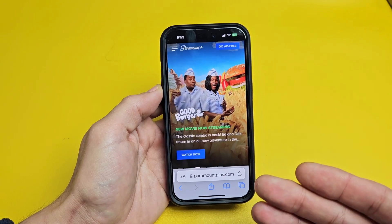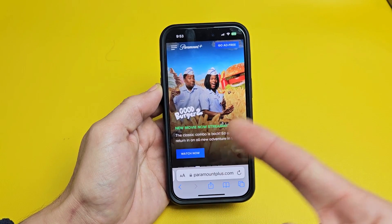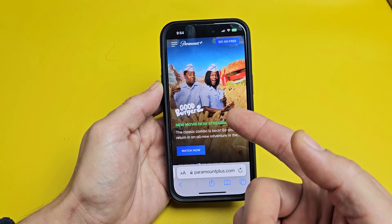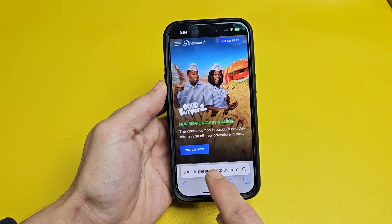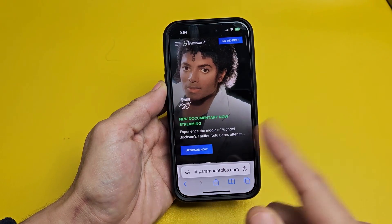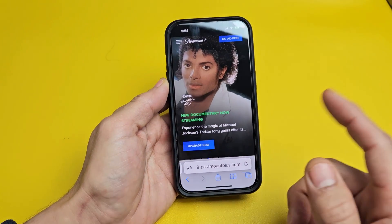What you have to do first is go to a browser, either on your phone, on your computer, or on your TV. For example, if I cancel it on my phone, first thing to do is just go ahead and open up a browser. I'm on an iPhone here, so I'll open up Safari. If you're on Android, you can open up Google Chrome or whatnot.